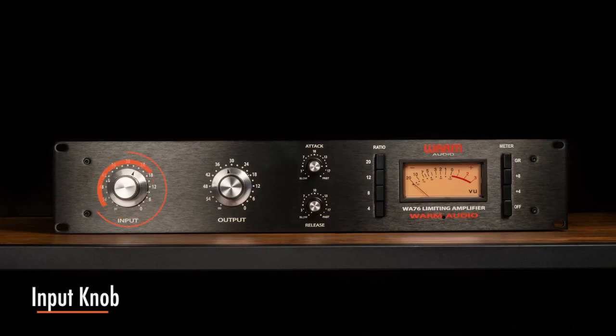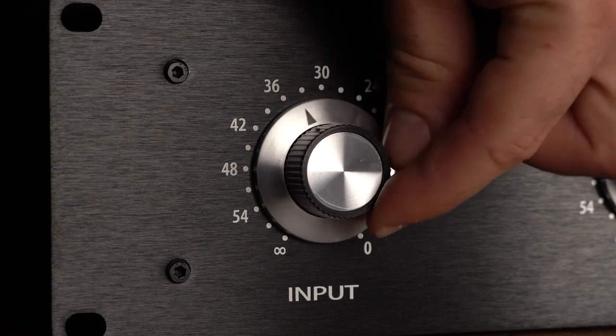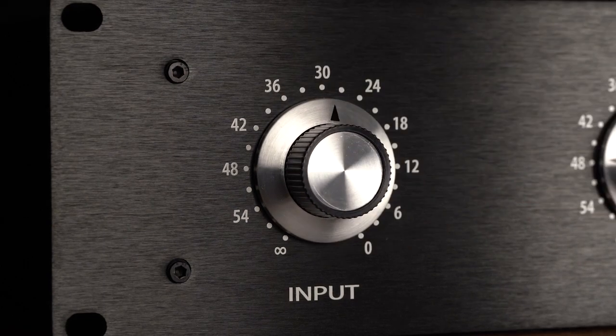The input knob determines the level of the signal entering the WA-76 as well as the compression threshold. Higher settings will result in increased amounts of limiting or compression.